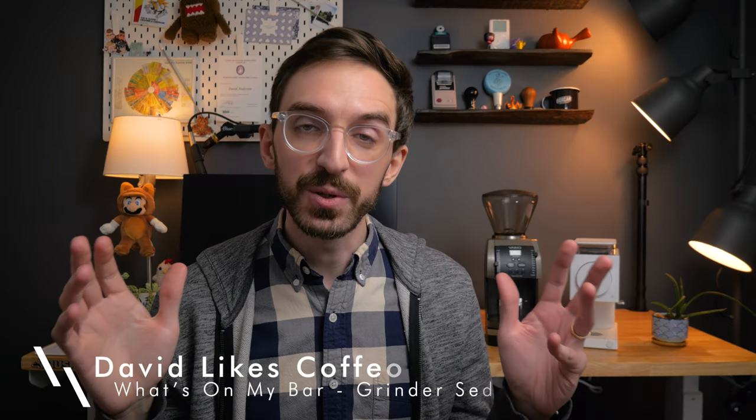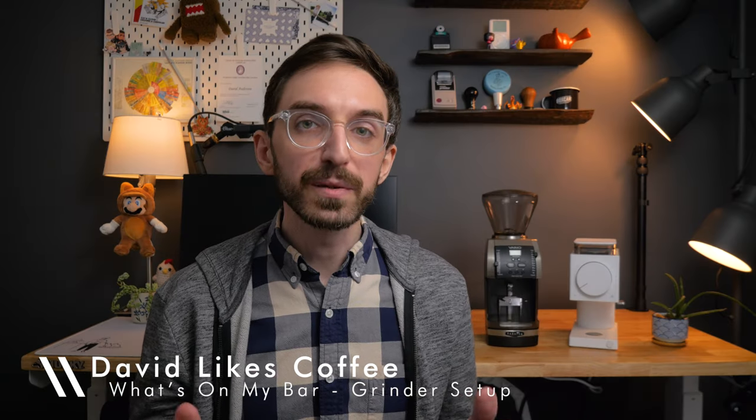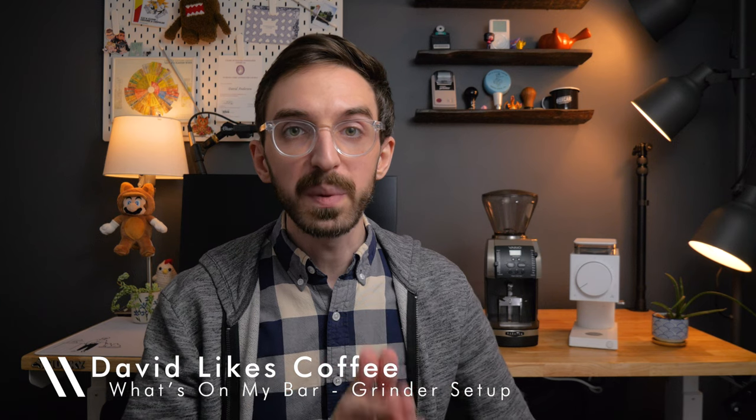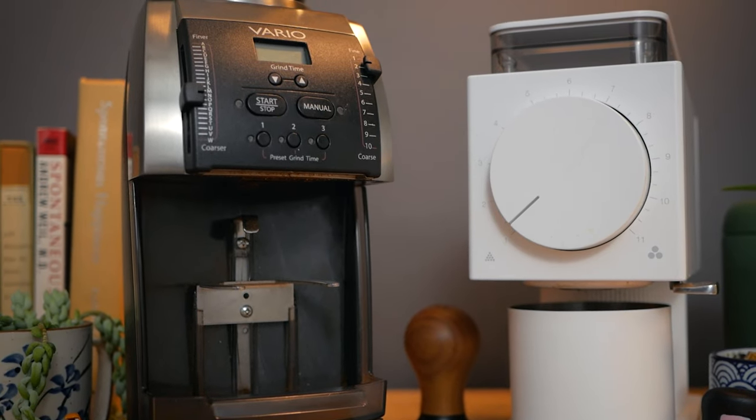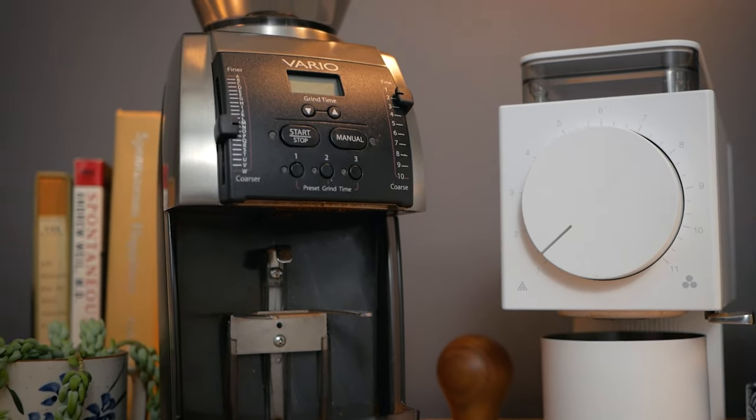Hey there, what is going on everybody? I hope you are doing well. Today I wanted to talk to you about the two grinders that are currently on my bar, the Barazza Vario and the Fellow Ode. To me, these are two of the best value-for-money grinders out there, making them really good options for beginners who are getting more serious about coffee.